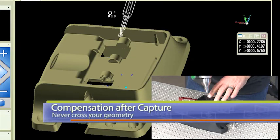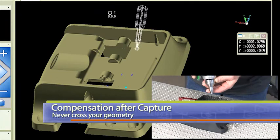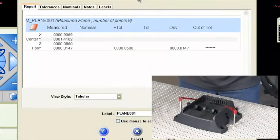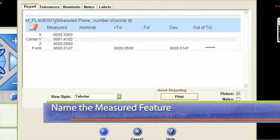Then I'm going to back away and compensate with the red button. I like to compensate away from my geometry — I never want to cross my geometry. After hitting the red button, notice inside the results box in CAM2 what comes up: plane 001.